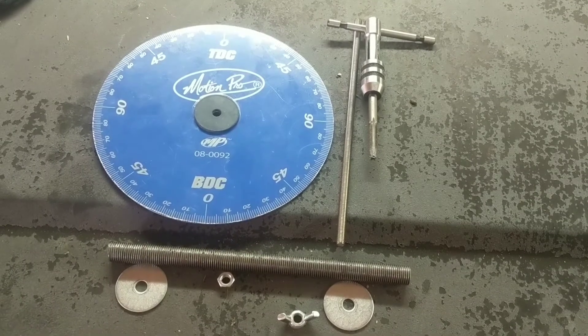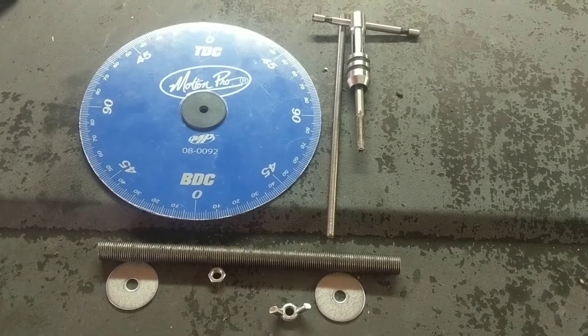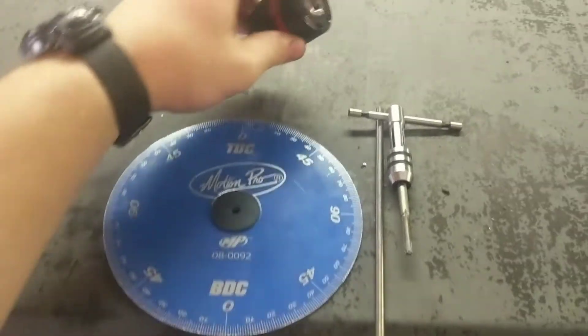The basic equipment you're going to need — and if you really want to, you can get all of this on Amazon — you need a timing wheel and a drill chuck.